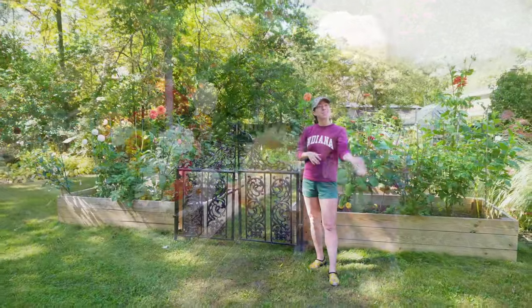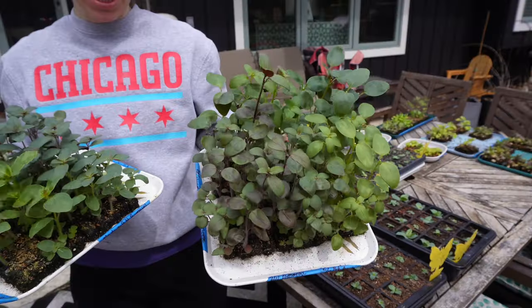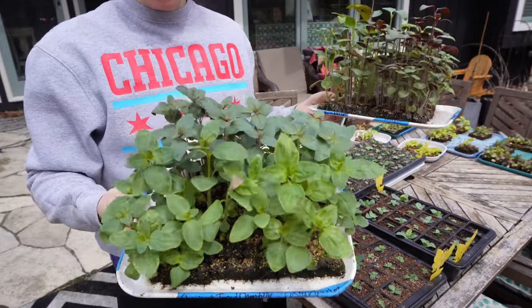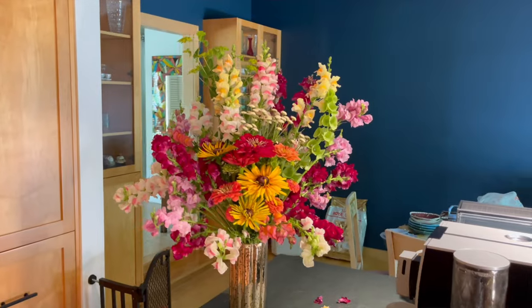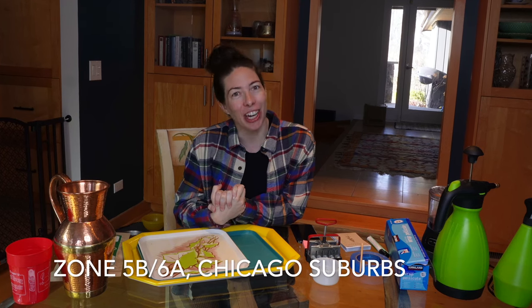Hey, garden gals and guys! It's Steph with Tiny's Garden, and I am thrilled to be bringing you this video. I'm finally getting around to sowing my snapdragons for the 2024 cut flower season. If you're new here, I am a home gardener in zone 5b/6a in the Chicago suburbs.